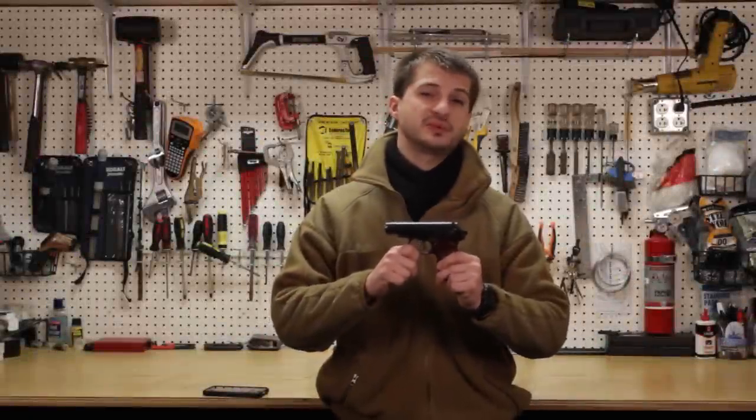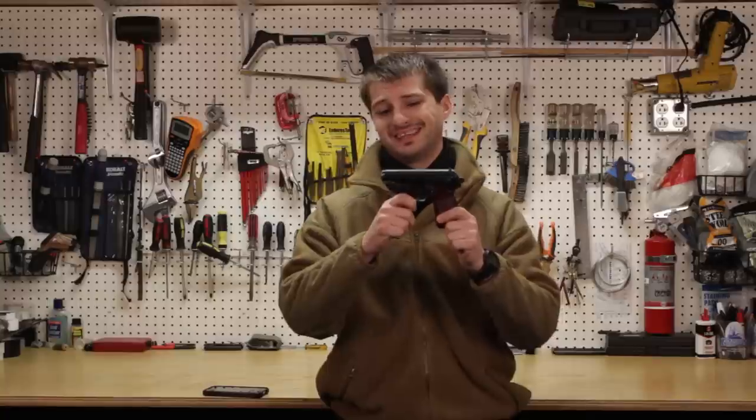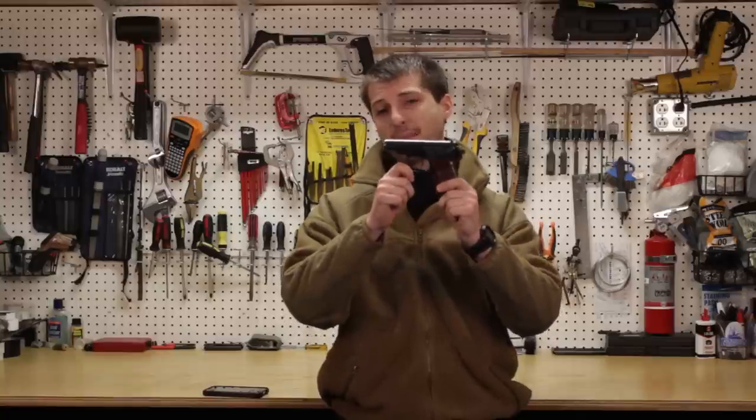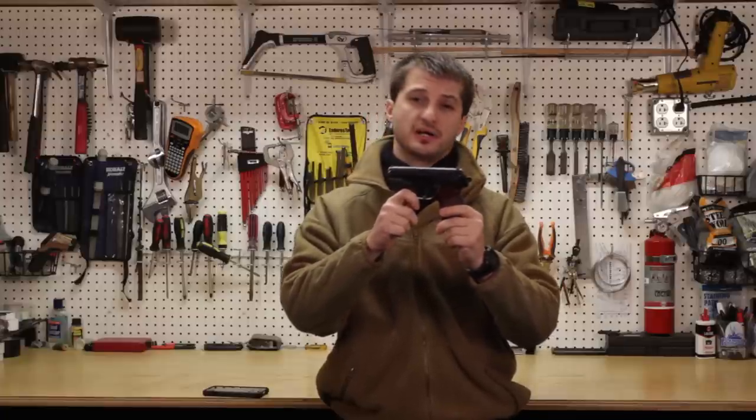Привет, товарищи, and welcome to my master's car. Today I'm really excited to show you a Soviet classic. This is the Makarov, as it's known in the US, or in Russia as Pistolet Makarov.